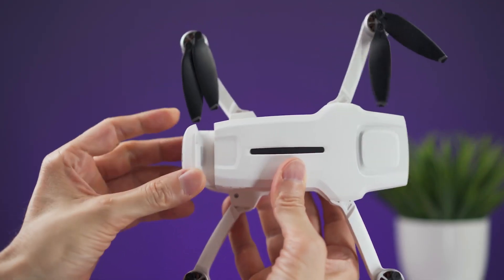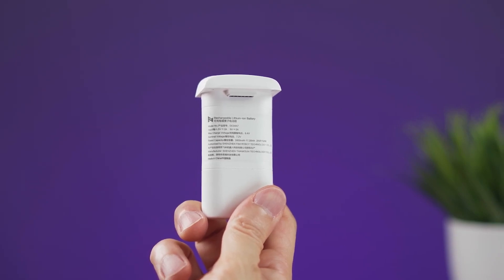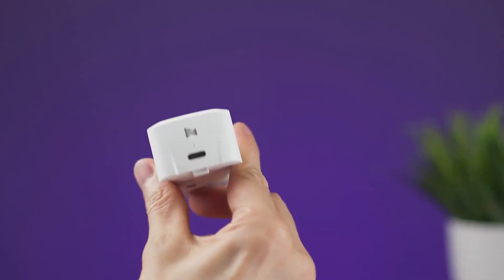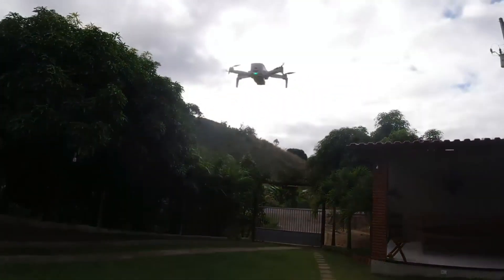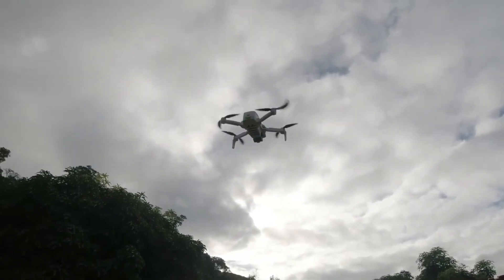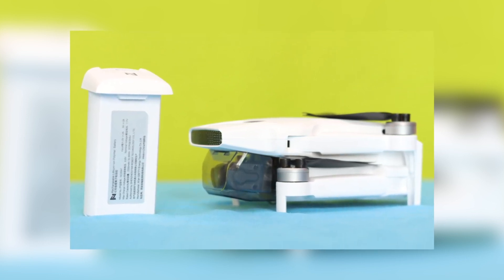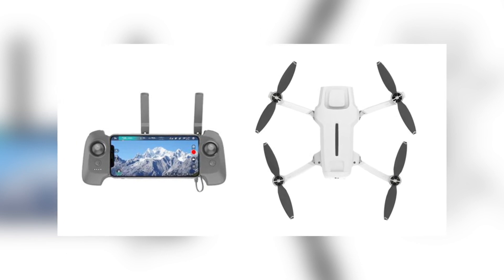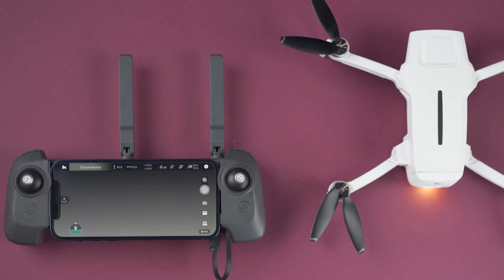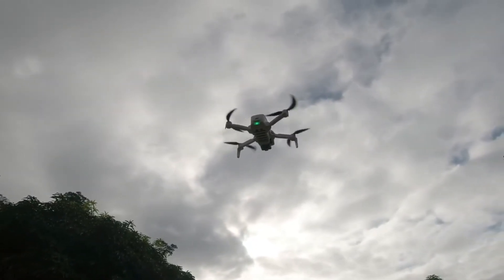The FIMI X8 Mini V2 RC Drone offers flexibility in terms of its battery options. Users can choose between two battery types: the Intelligent Flight Battery and the Intelligent Flight Battery Plus. The standard Intelligent Flight Battery provides an impressive 31 minutes of flight time, ensuring extended aerial adventures, while the Intelligent Flight Battery Plus offers an outstanding 37 minutes of flight duration. Both batteries are rechargeable and can be charged within a temperature range of 5 to 40 degrees Celsius. Additionally, the drone's remote controller is powered by a rechargeable lithium battery with a capacity of 3,500 mAh, providing up to 9 hours of operational time.